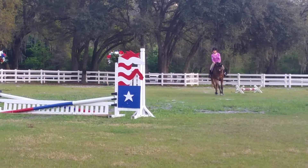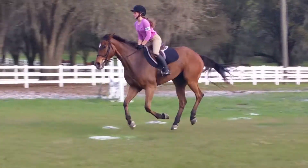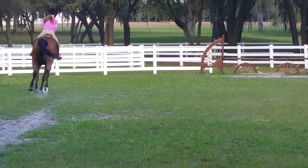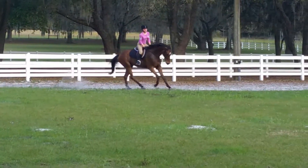Talk to him. Ooh, and circle — no big deal. He landed a little bit on the left lead, and you turned right, and then he was like, 'Ooh, you stabbed me with your spur.'